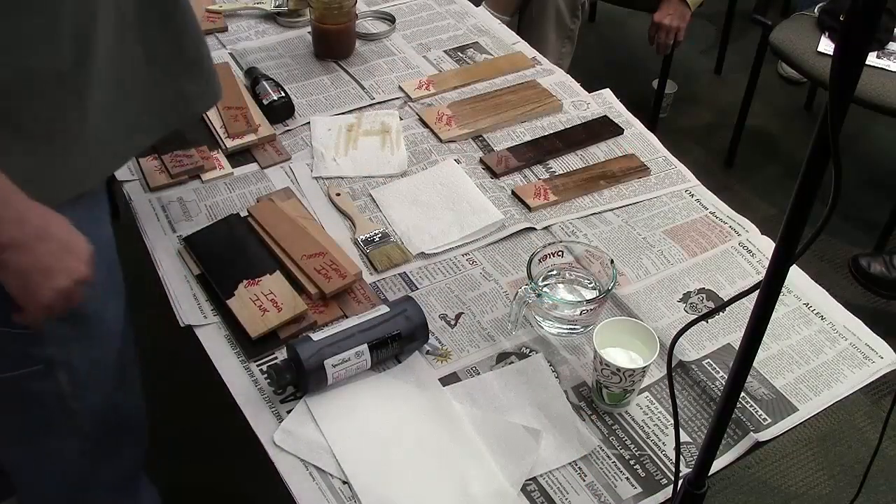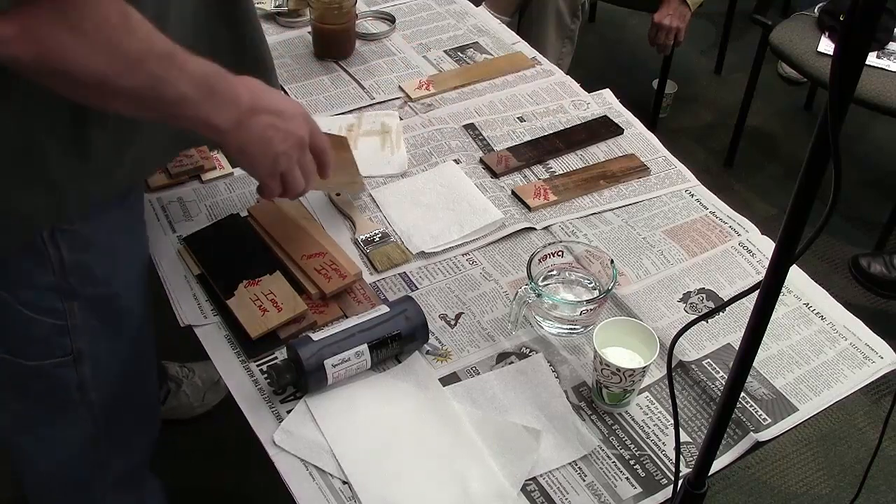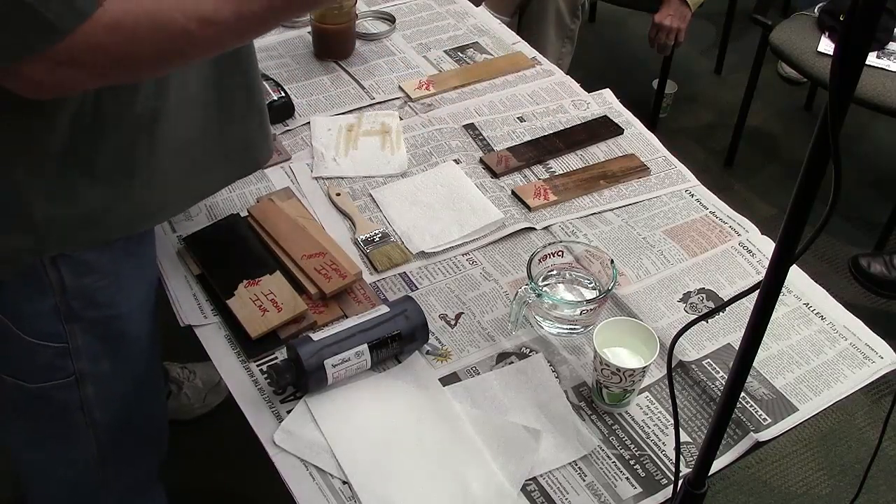What is tannin? It's a vegetable protein, actually. It's in certain vegetables — it's also in your skin. If you get that on you, it'll make you black. So, the iron acetate will work pretty well because walnut has got a high tannin content. Cherry has high tannin content. Oak? So-so, depends on the kind of oak. One side of the sample you're passing around is charcoal colored and the other side is black — one is red oak and one is white oak. Red oak has a higher content of tannin.